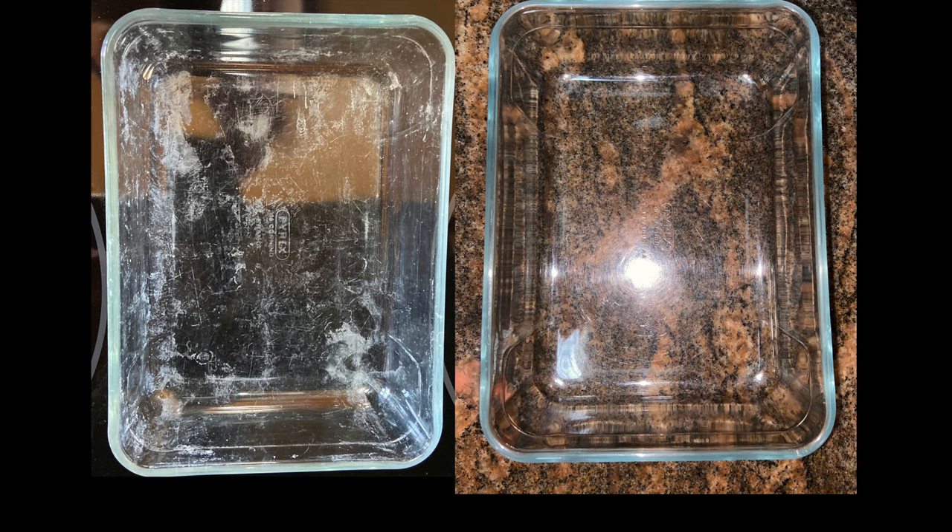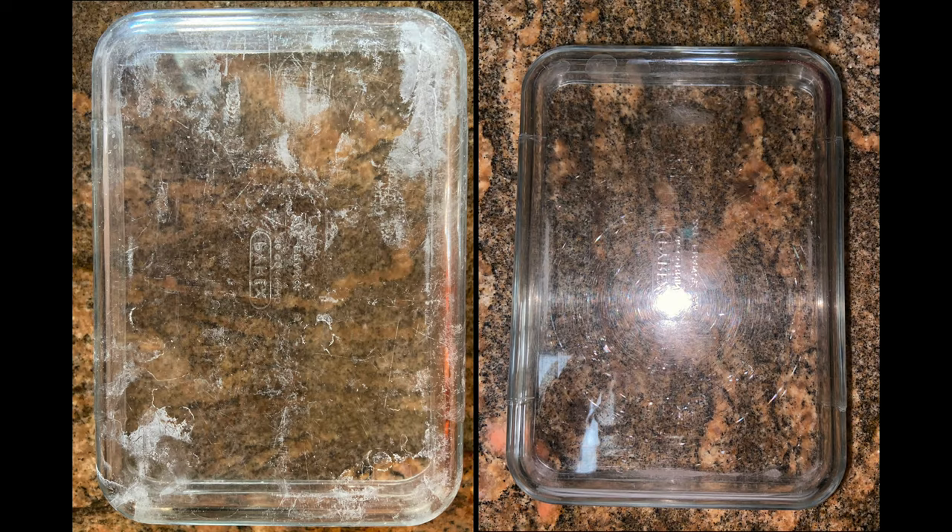Don't just take my word for it — look at the results. On the left-hand side is my Pyrex container as it was before, with all the hard water residue. As you can see, it's pretty disgusting. On the right-hand side is after about one or two washings using the citric acid — a huge difference, looks way better. The next picture shows the bottom side of the same container, also absolutely coated with that residue. On the right-hand side, a huge improvement.